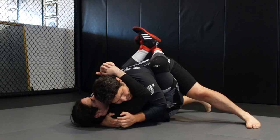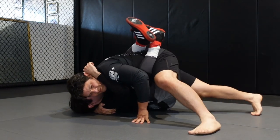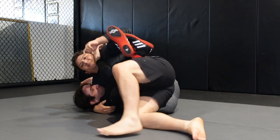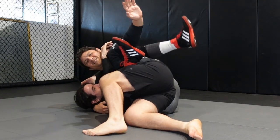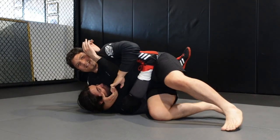I want to be here, and then I'm going to get my butt up on the tripod and then step over. I want to keep coming forward. The main thing is that I'm keeping him from swiveling. I want to come up, make it really tight for him. You can hit this off, and then you can even go for his toehold here.